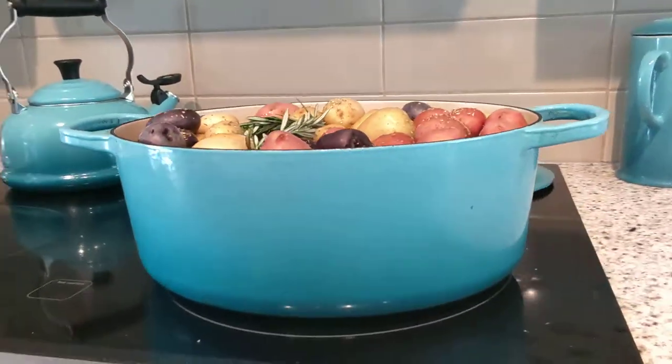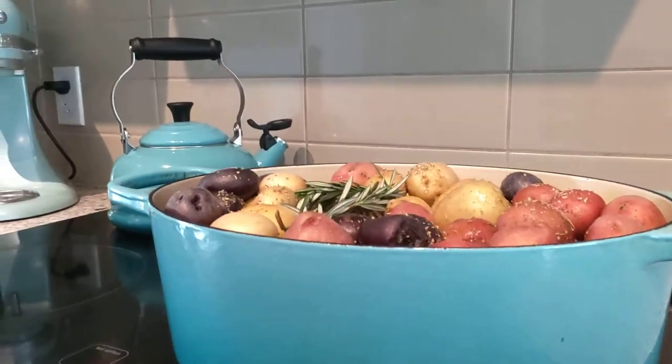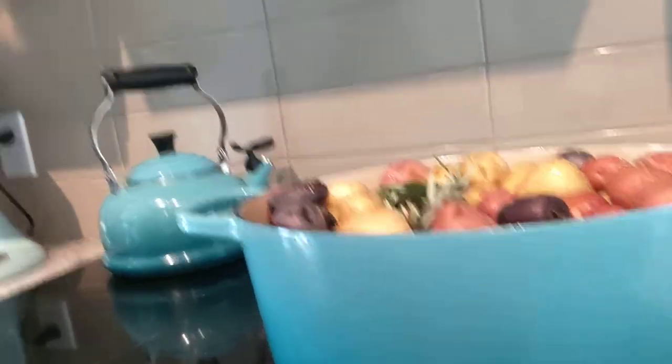I'm going to accompany this video with a bunch of photos, kind of from start to finish of how I go about it, but just give you some quick instructions. The first thing that you're going to need is some sort of crock pot, like a cast iron style of pot. If you don't have a pot like that, you can do this in a slow cooker — it's going to be different — but keep in mind the first thing you'll need is some sort of cast iron style of pot or crock pot.